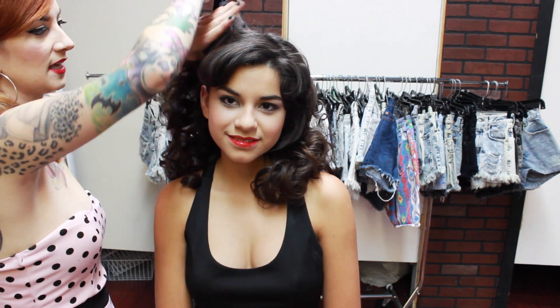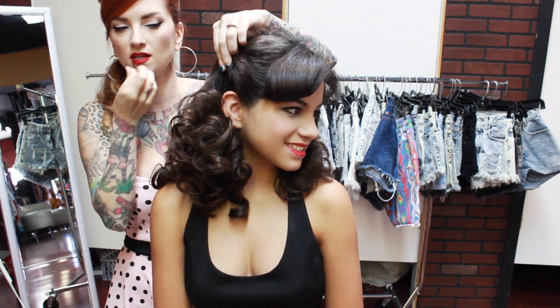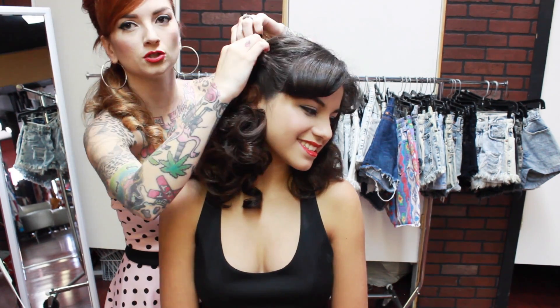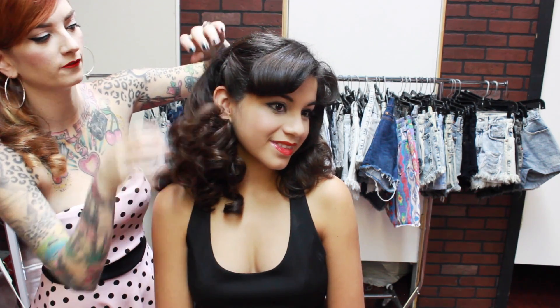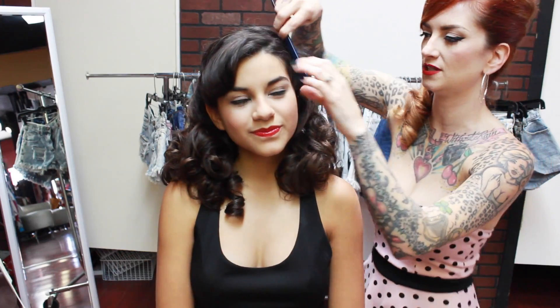Once they are all pretty and loose, if you have bangs that are growing out, you can do one of two things with this style. Either you can just keep them side swept, and I'm just going to brush one side up, just give it a little bit of a twist, and then take your bobby pin and just fasten it in there. You can also do this with combs, but if you don't have combs, bobby pins totally work - then just do the same thing on the other side.